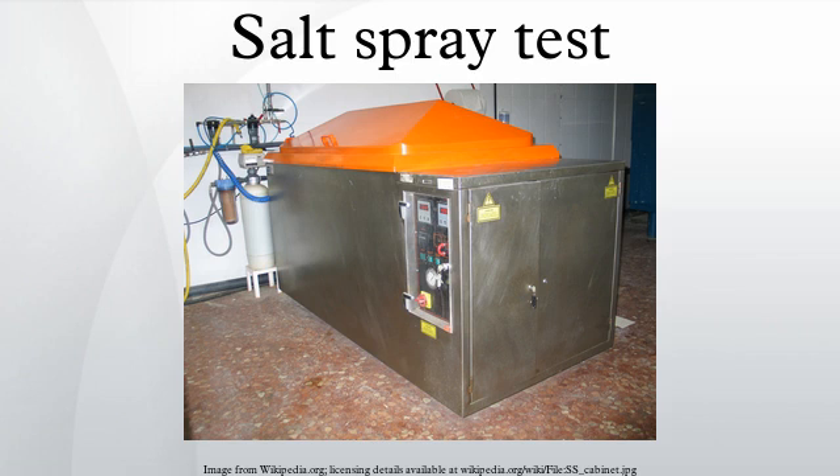Salt spray testing is an accelerated corrosion test that produces a corrosive attack to coated samples in order to evaluate the suitability of the coating for use as a protective finish. The appearance of corrosion products is evaluated after a predetermined period of time.